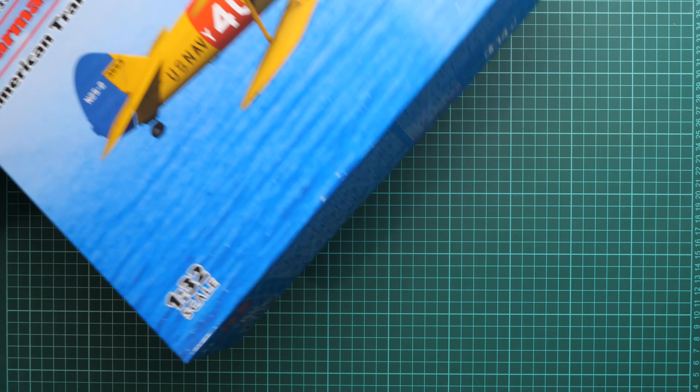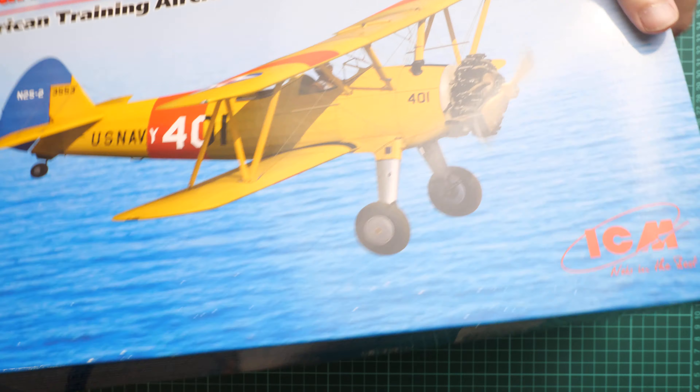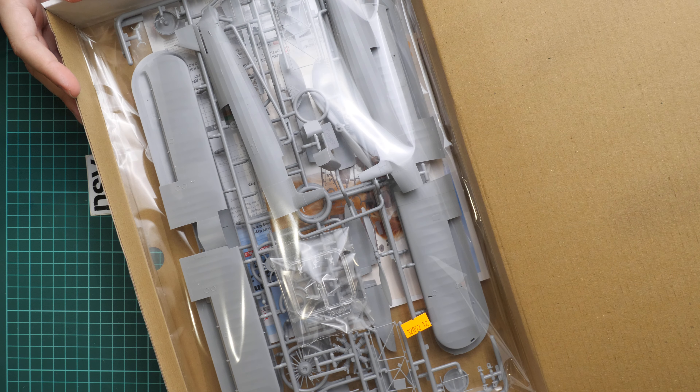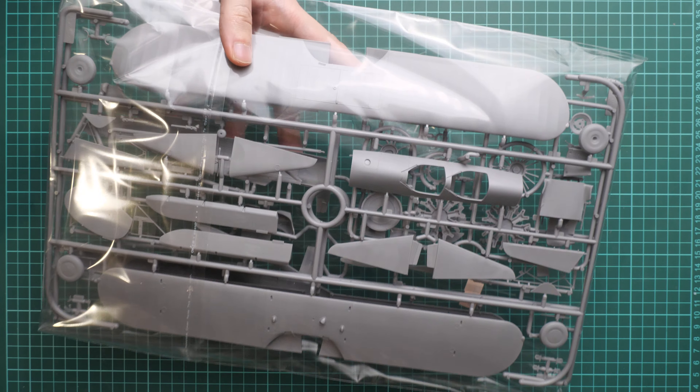Here we have the standard ICM box structure: a thin top lid that is quite flexible and doesn't provide much protection. What actually protects all the parts is the white cardboard box with a top flap. Inside, all frames are packed into the same plastic bag. We are going to check them one by one and see what is actually included.